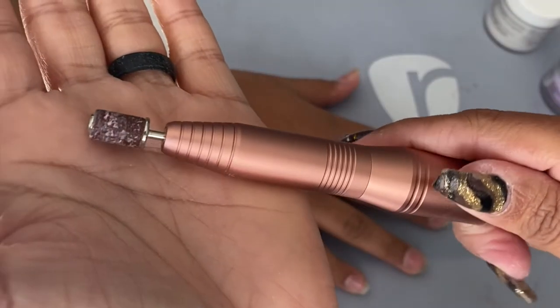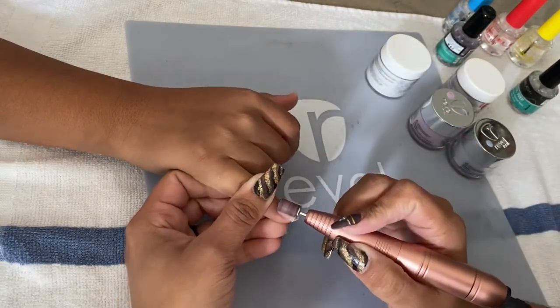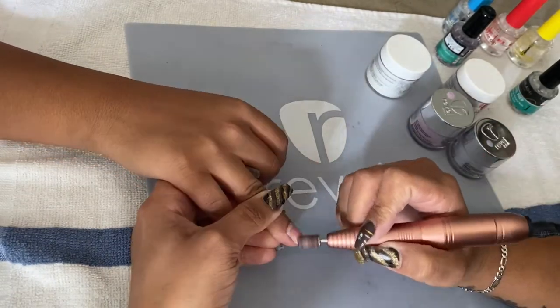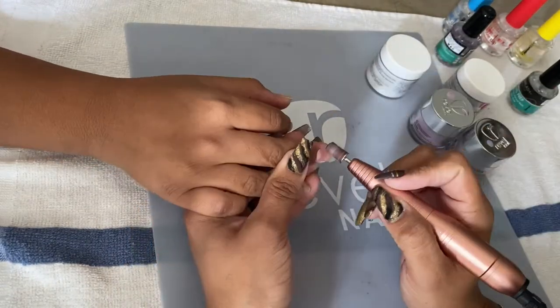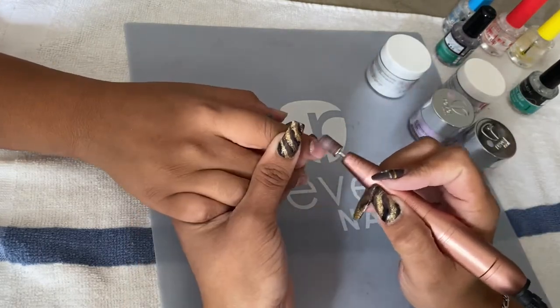Once I'm done shaping the nail, I go back with a nail drill bit called a sandpaper grinder, and I just want to remove all the shine from the front of the nail — nothing too crazy, just a little bit going over the nail to remove all the shine.